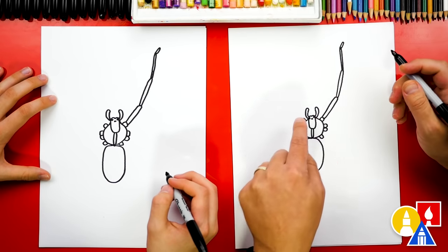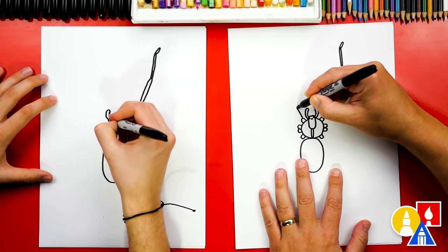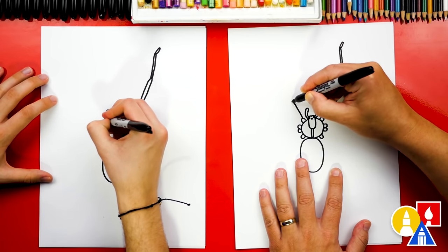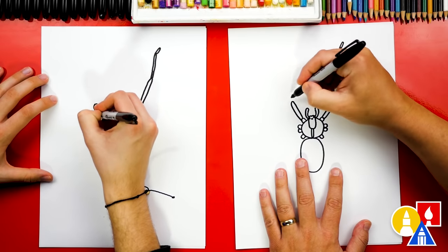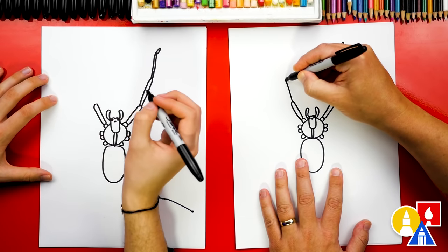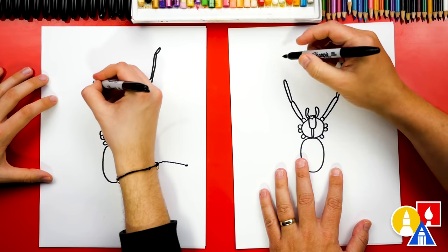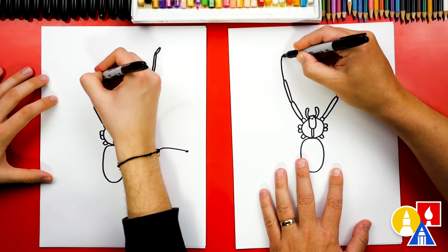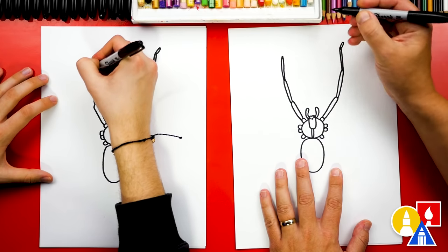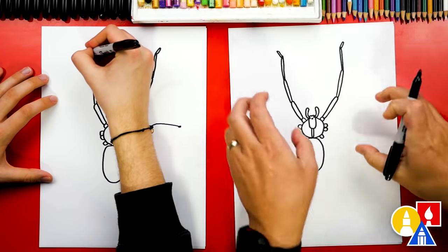Now let's draw that same leg on the left side. They're symmetrical, which means the same on both sides. We're gonna draw that first segment — it's kind of thick. And the next one is a lot thinner. I'm gonna go a little faster too since we're repeating the same steps. It's okay if they don't look exactly the same, because maybe your spider has the legs in a different position.